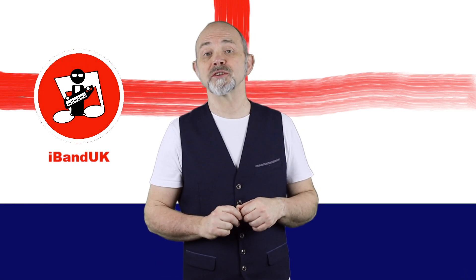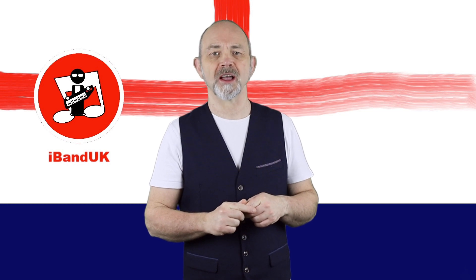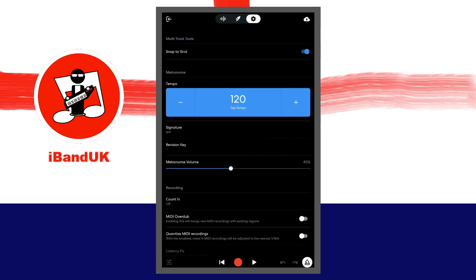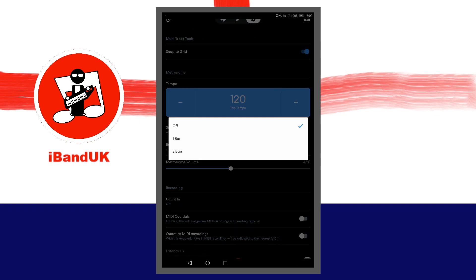Next, set the metronome to count you in before the recording starts. At the top of the screen, tap on the settings icon. Tap on count in and tap on one bar.